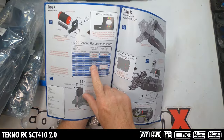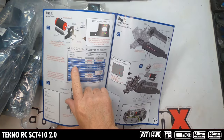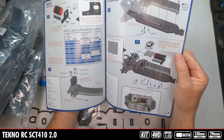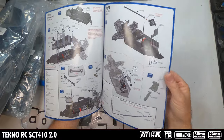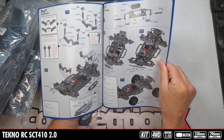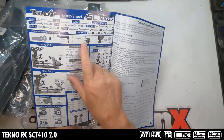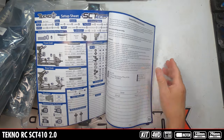Gearing suggestions for the motor you're running — I think we're running a 4600, so 14 or 15 tooth. They show shocks and wheels and tires, shock towers, and then tuning in the back. It looks like a setup sheet. This is probably the way we're going to build it right out of the box and then go from there on setup.